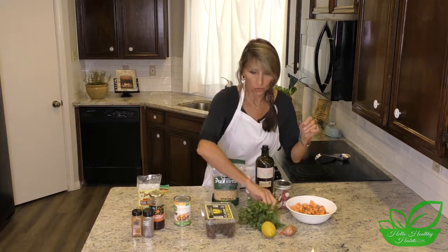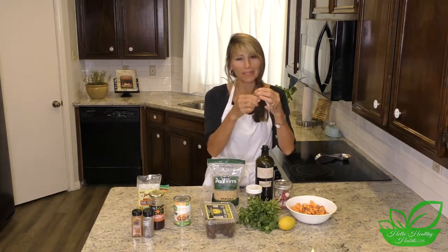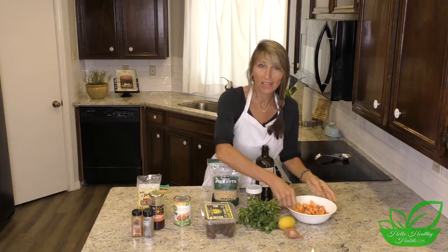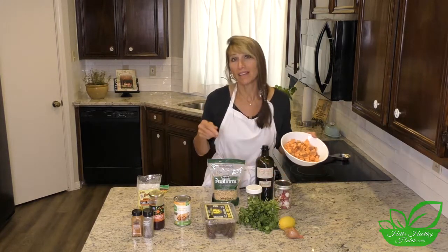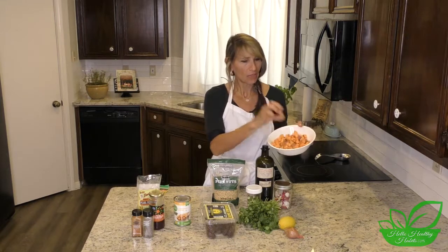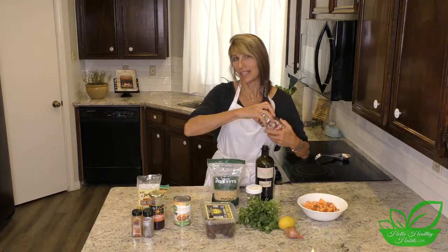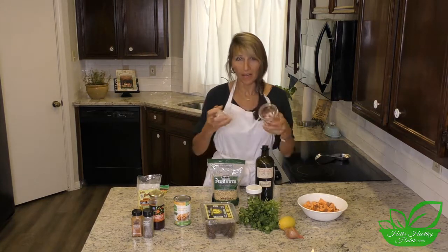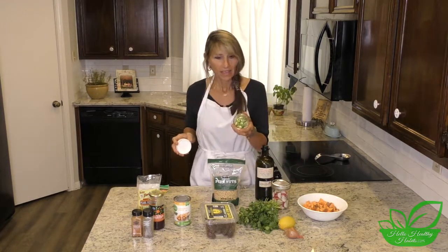For the fresh ingredients: we've got a little bit of cilantro that we'll have on top, a lemon, and a shallot — which is kind of like a miniature onion. It was a little new to me, but they're in the grocery store. We also have sweet potatoes, which I've already cut into small cubes, and radishes that I have pre-cut in my salad bar.